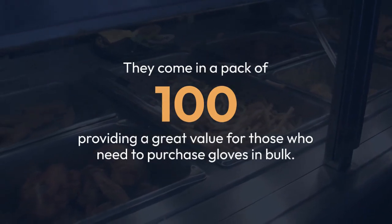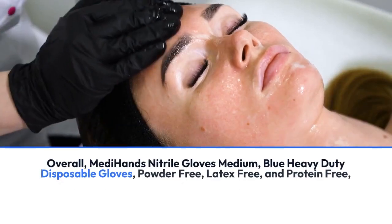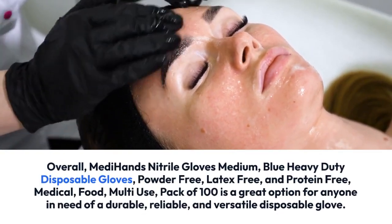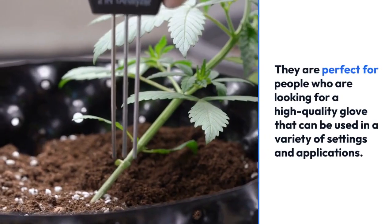These gloves are also suitable for multi-purpose use; they can be used in various settings such as medical, food handling, and industrial settings. They come in a pack of 100, providing a great value for those who need to purchase gloves in bulk.